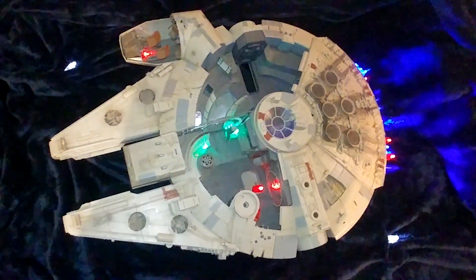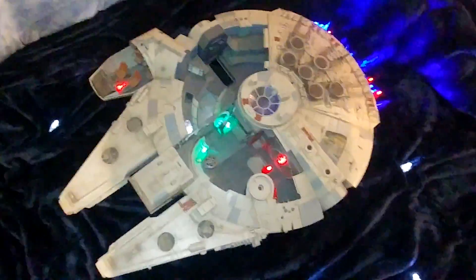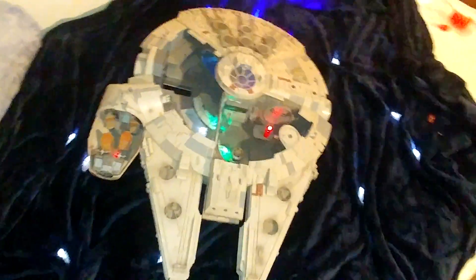Someone was throwing this away at work today. I've never done a Star Wars video before — I want to see what it's worth. Those are my lights; I just wanted to make it look a little cooler.